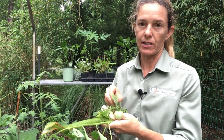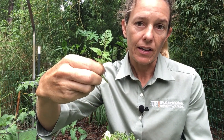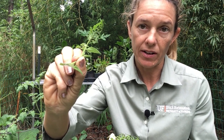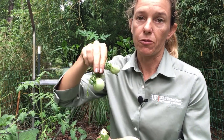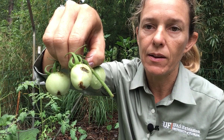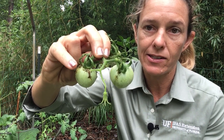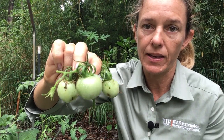Let me show you some of the damage. Here is a tomato leaf that you can see has bad holes in it and if you look closely there are actually baby caterpillars on it — they're only about a quarter inch long. Here are the tomato fruits which you can see have holes in them. That's from where the caterpillars are eating, and you can see the caterpillar poop or the caterpillar frass right here. All three of these tomatoes are infested with caterpillars.